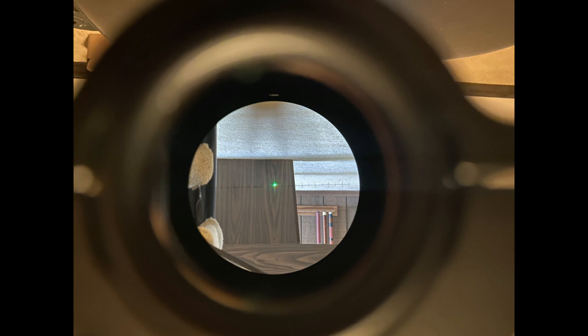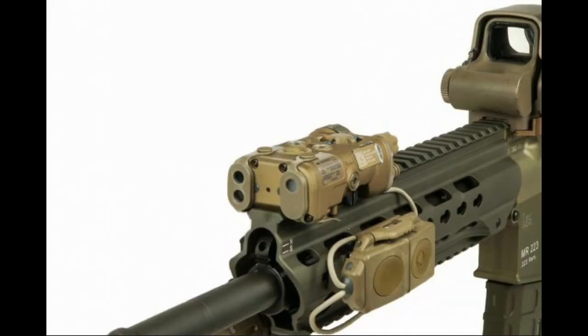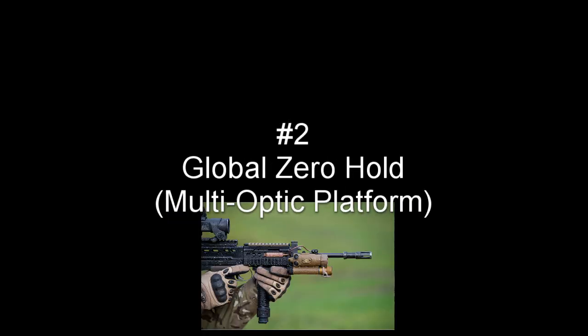Your zero may even change based on receiver construction, stiffness, and whatnot. Dry practice aiming at different distances may help you see what that shift looks like. Another way you can use your LAM is as an onboard laser bore sighter.